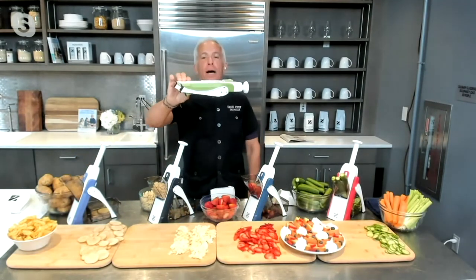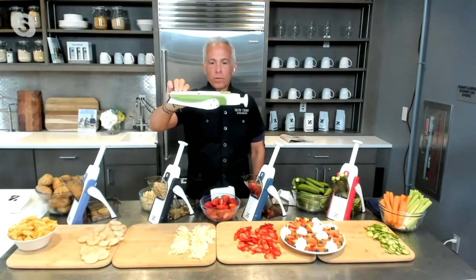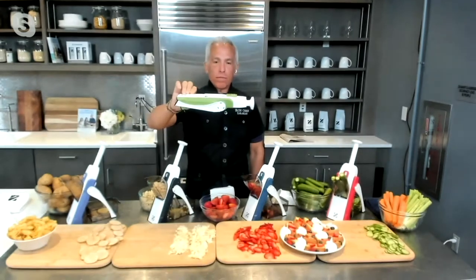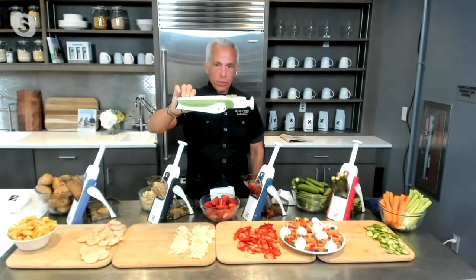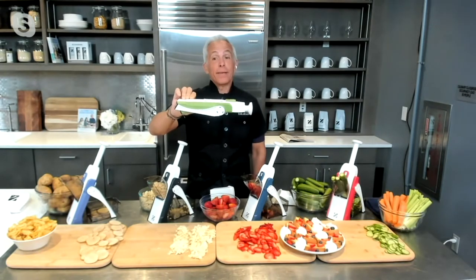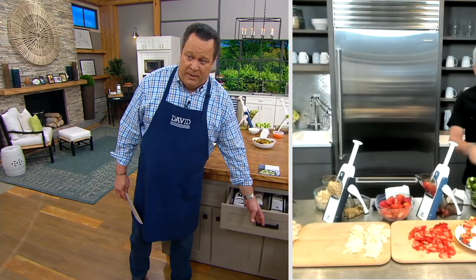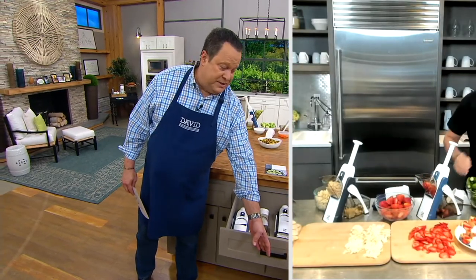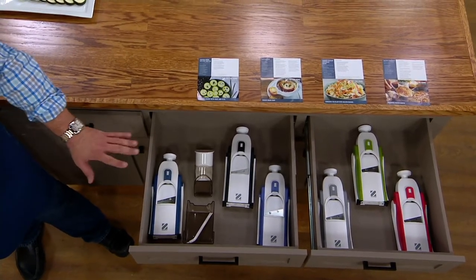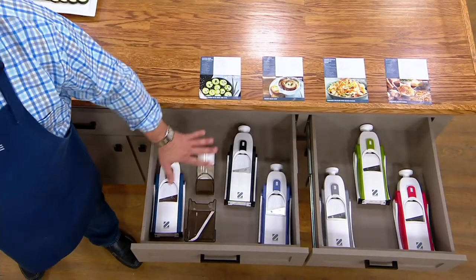I actually put this in the glove compartment of my car on the way over here — no joke. If you look at my Instagram, you'll see it, and it goes full flat. I don't like devices that don't have a place in my pantry or my drawer. This goes in the drawer and it goes in the dishwasher. Let's open up our drawer here on the kitchen set and show you — all the mandoline slicers collapse down flat. As Chef mentioned, they go into the dishwasher for easy cleanup.